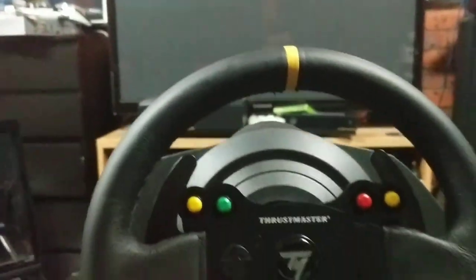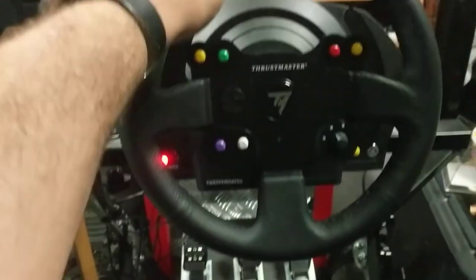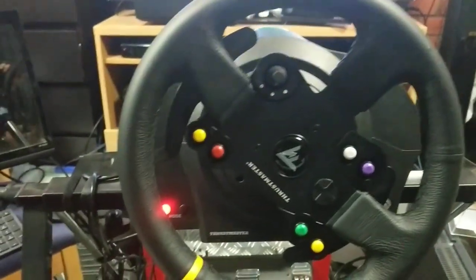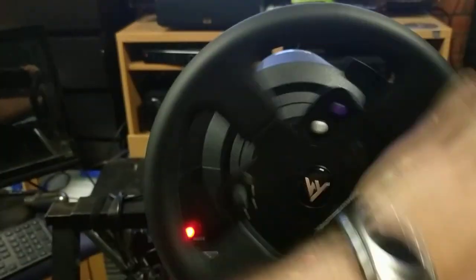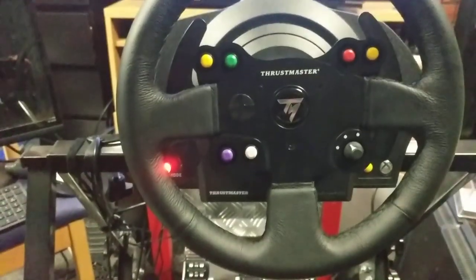So basically what I did was when I set up the wheel, I installed all the Thrustmaster drivers and then changed it to 270 degrees, as you can see — 270 degrees to get a bit more of an arcade feel. The force feedback is really responsive in this game, which I quite like, and that was the experience in the arcade with force feedback.